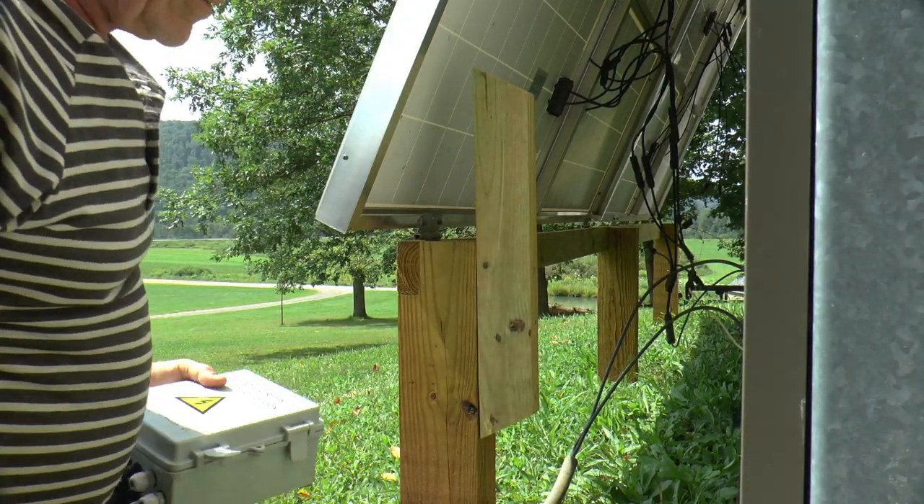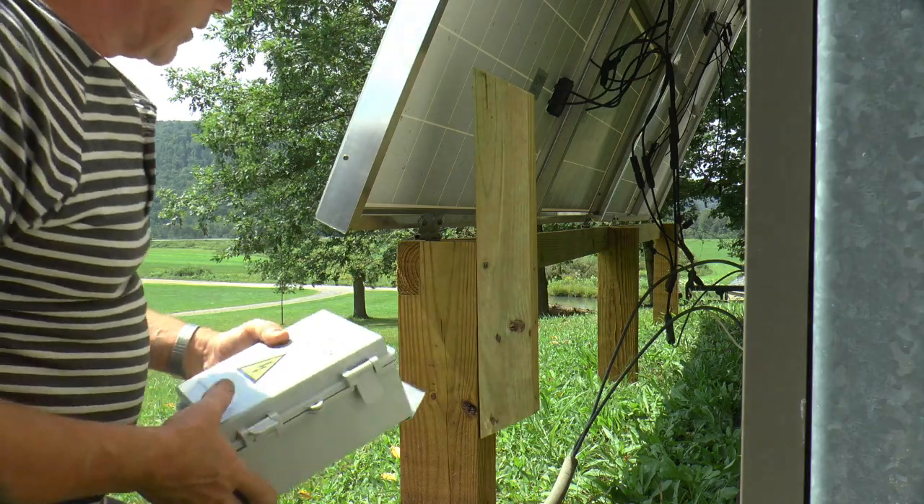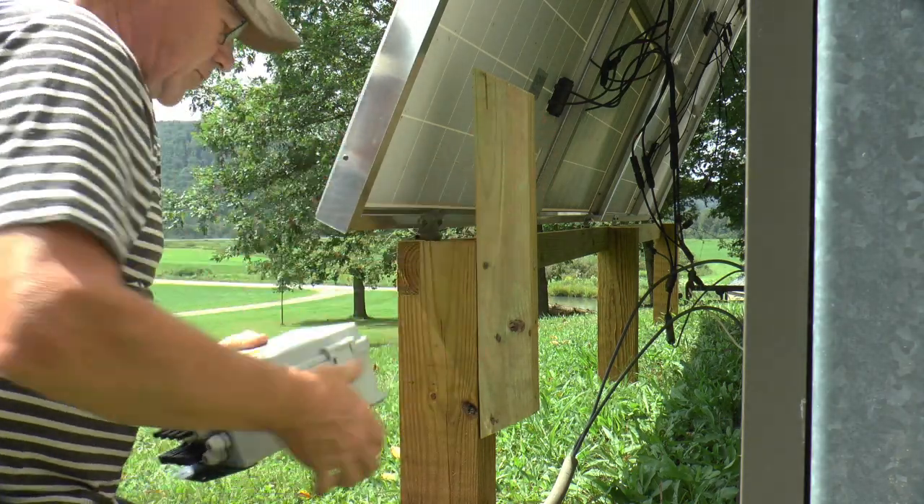I heard something beeping and it was the camera saying the battery was dying. So I got this mounted — it's nice and sturdy.